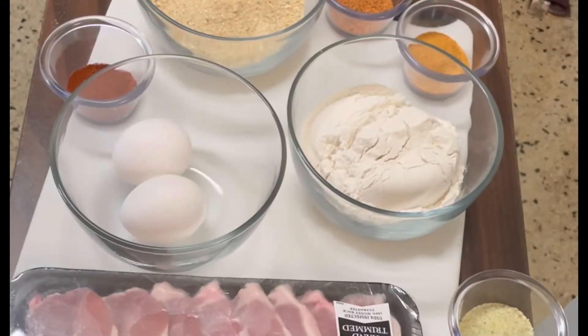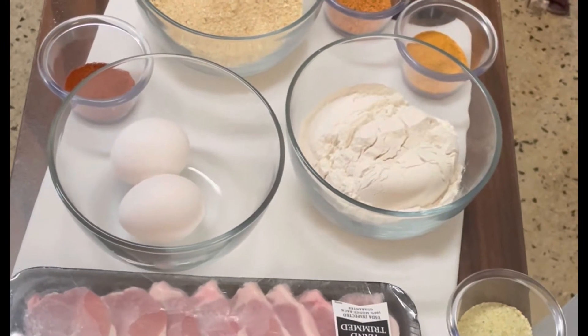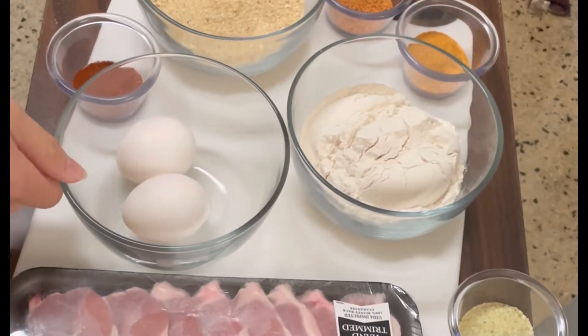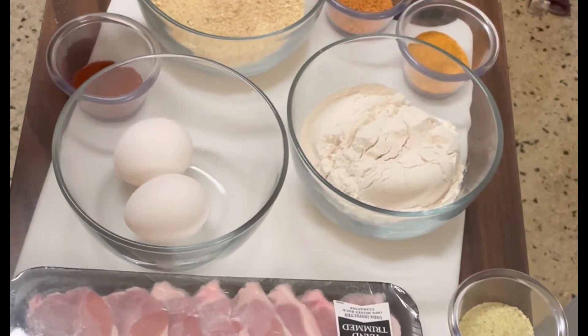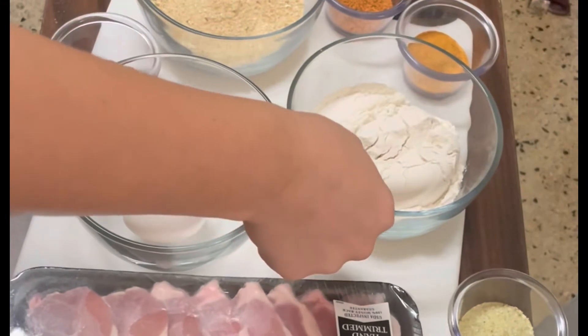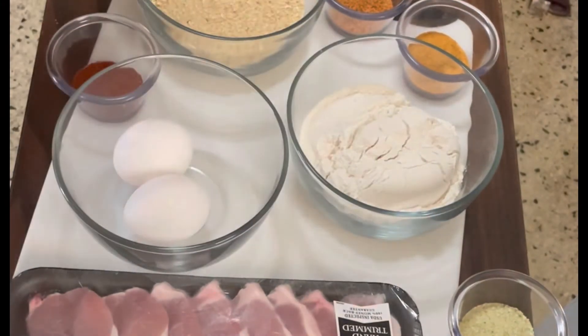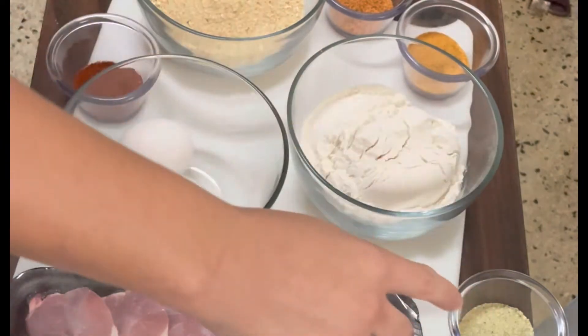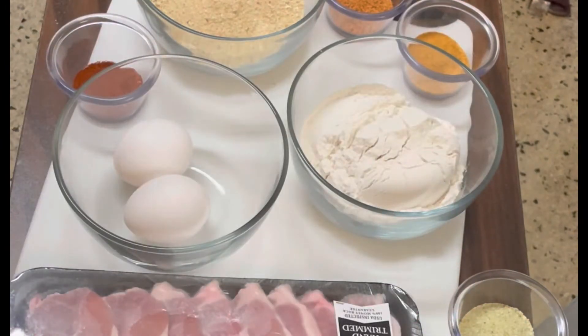For this recipe you'll need some pork chops sliced thin, one teaspoon of paprika, eggs, one cup of breadcrumbs, one cup of flour, one tablespoon of Tony's Creole seasoning, one tablespoon of seasoning salt, and one tablespoon of garlic salt.